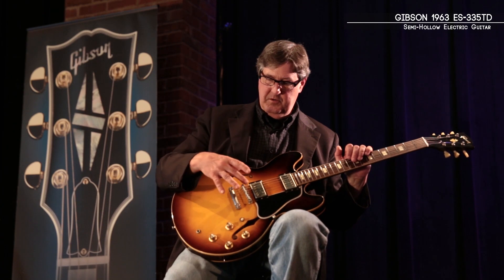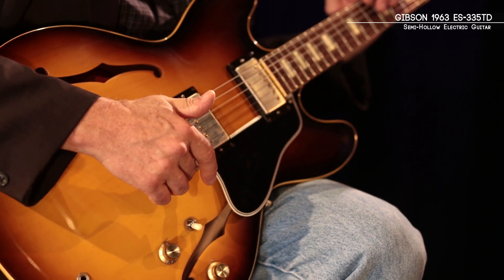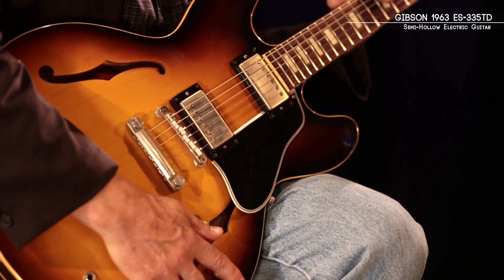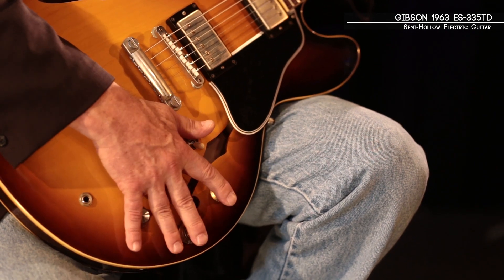Of course, we're using the original ABR nylon saddles. We have the deep anchor studs. And we use the MHS humbucking pickups with a matched potentiometer set. In this year, we've switched over and we're now using the Black Beauty capacitor on this guitar as opposed to the Bumblebee capacitor.